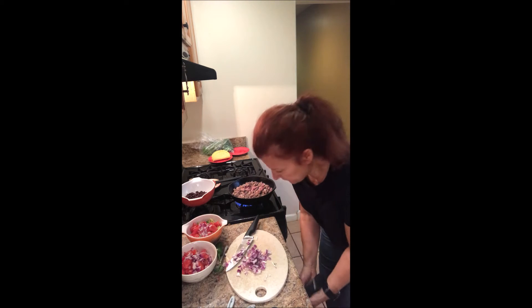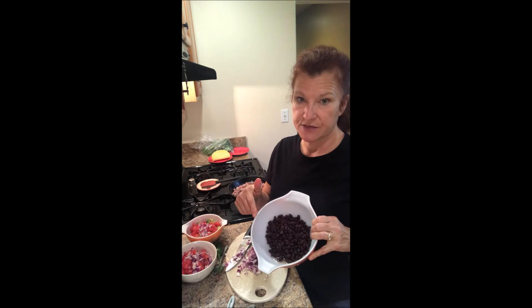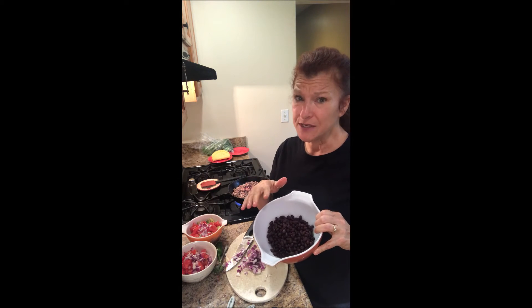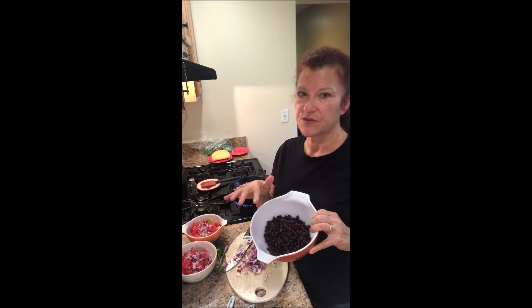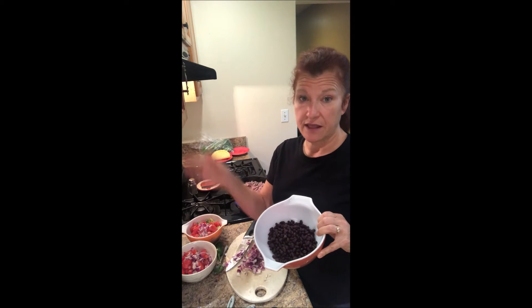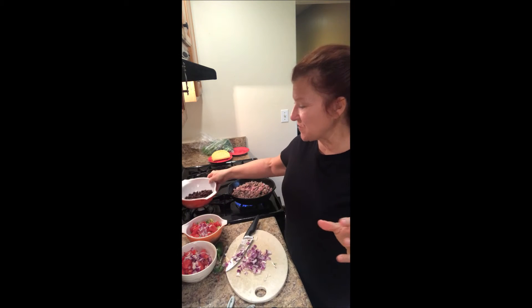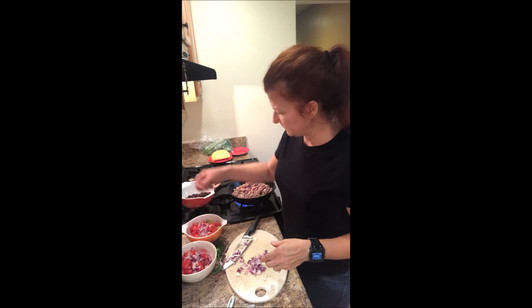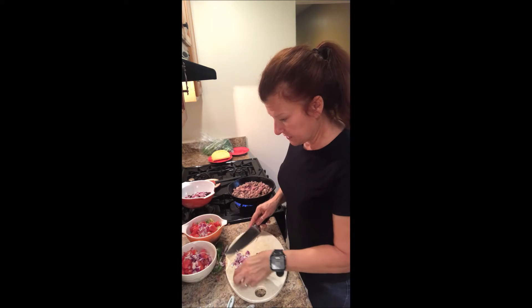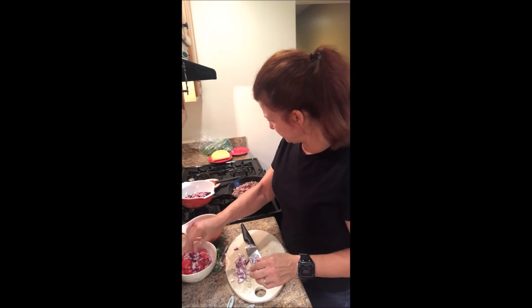Let me talk about these beans. I cook my beans myself — I don't buy canned because I'd rather know there's not a bunch of sodium in them. It's actually super easy to cook your own beans. A lot of people think it takes forever, but black beans you don't need to soak. I throw them right in my rice cooker, turn it on white rice, and it's done in about 40 minutes. Cooking black beans is very easy.